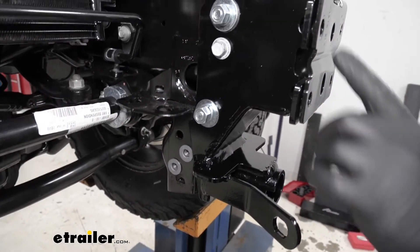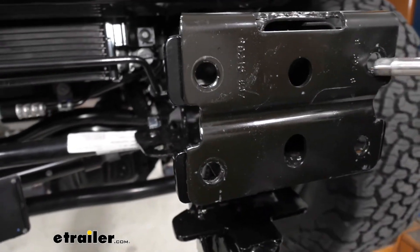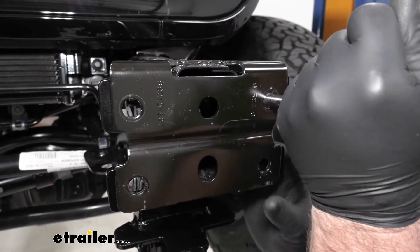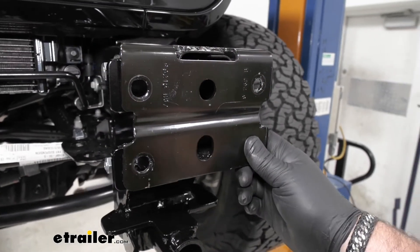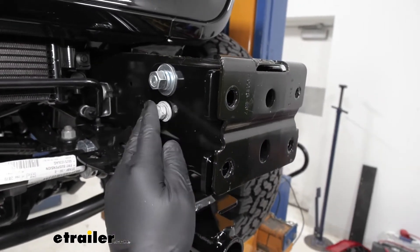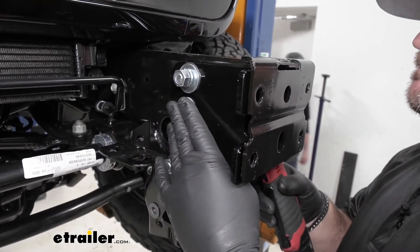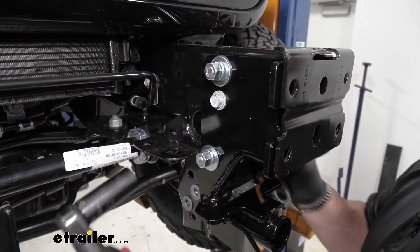Before we tighten anything down, we want to come up here to the front. I want to check the holes where our bumper is going to go in and make sure our bracket is not interfering. I like to take an extension — maybe you have a larger screwdriver. If you have to kind of pry it down a little bit to make sure those are opened up, go ahead and pry it down. Then you can tighten the two factory bolts with your 16-millimeter, and take a three-quarter-inch socket and wrench to go ahead and tighten down the others.